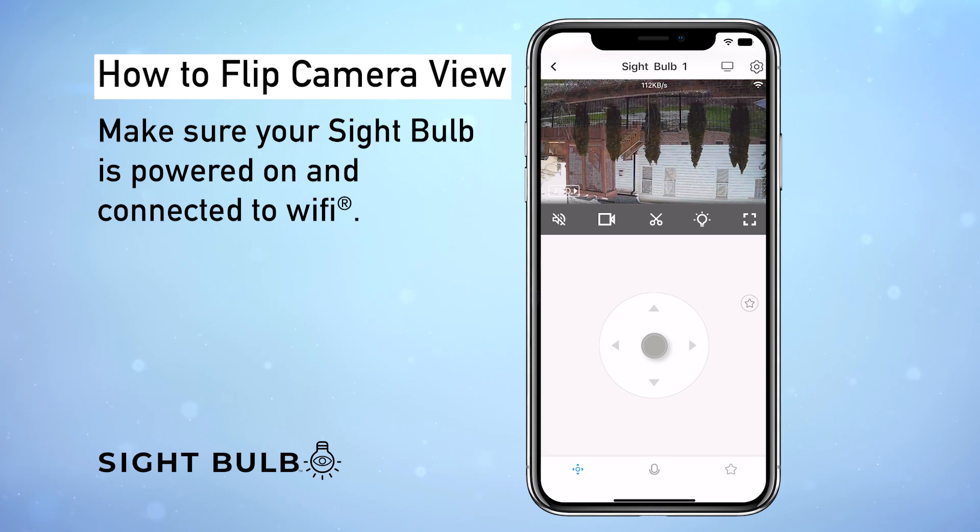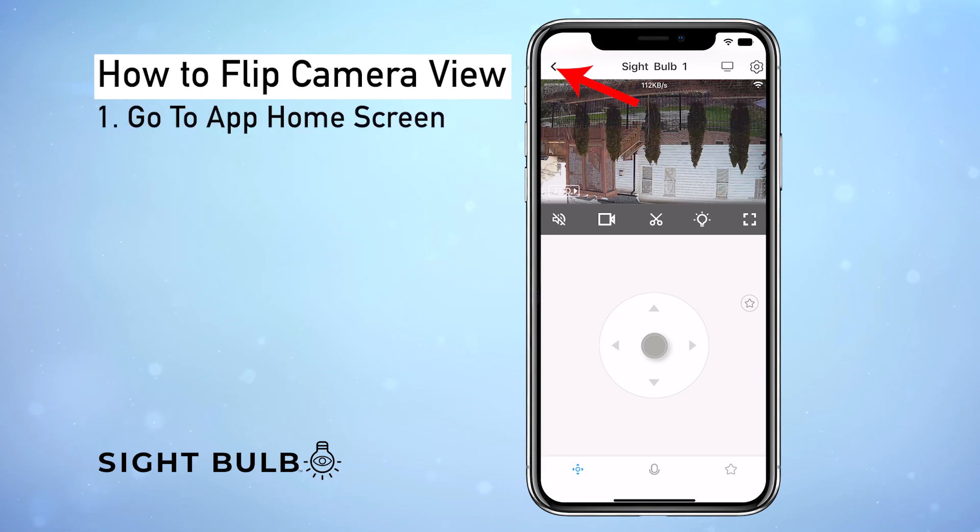I'm going to show you how to flip your camera view when it's upside down like it is right here. Make sure your Sight Bulb is connected to Wi-Fi and let's get started. Click the back button to go to the main screen.